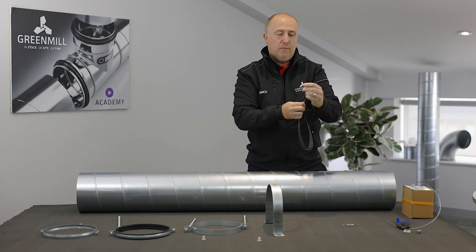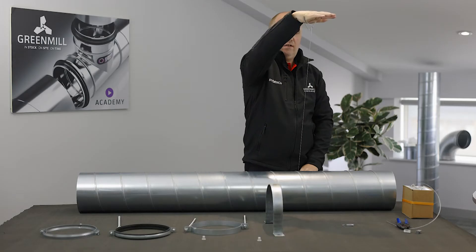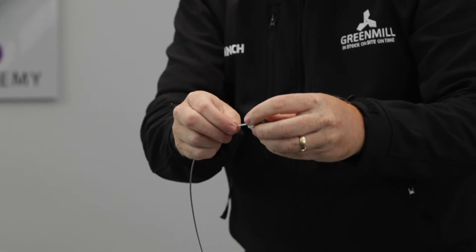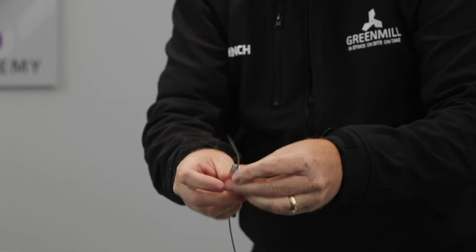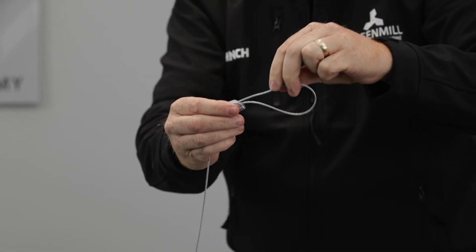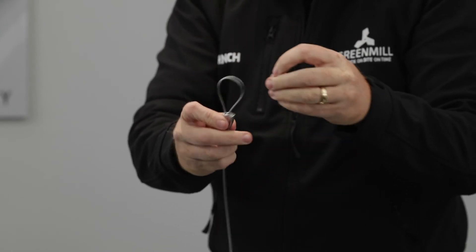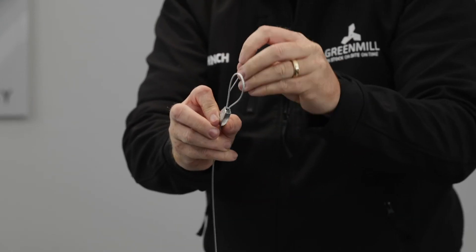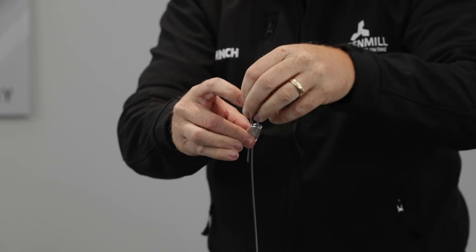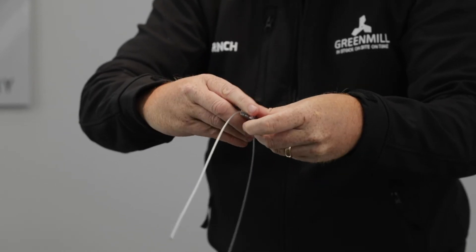The next one is the looped Gripple system — quite easy to use and getting more popular as well. You make the loop yourself and then insert the Gripple wire into one end and out the other to create your loop. To release it, use the small tool — literally a push and a pull.